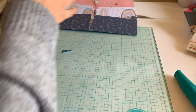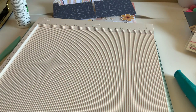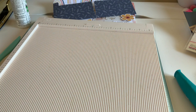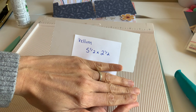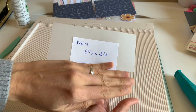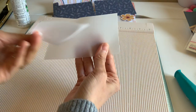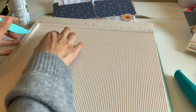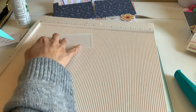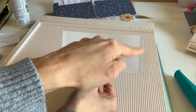I'm grabbing my scoreboard again. So the vellum is going to be — and again, if you don't have vellum, just use a regular sheet of paper — five and a half by two and a half. You can always adjust your height, whatever you want. And we're just scoring it three times around here at a quarter inch. So a quarter inch, a quarter inch, and a quarter inch — one, two, and three.